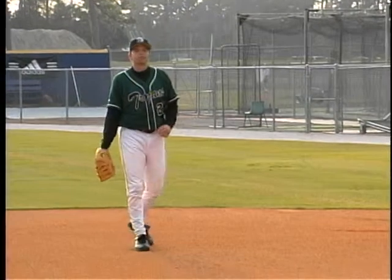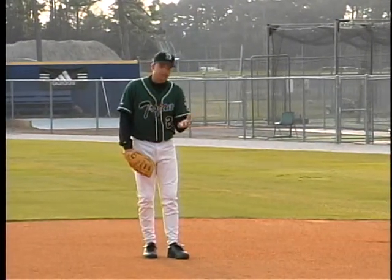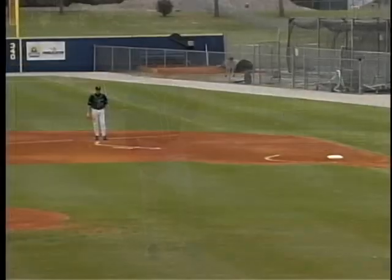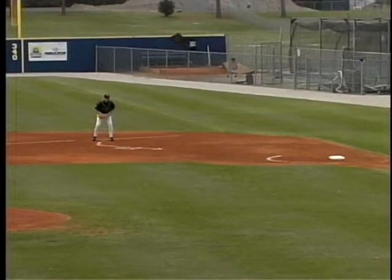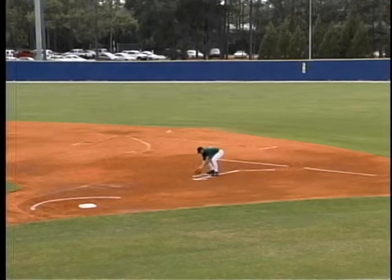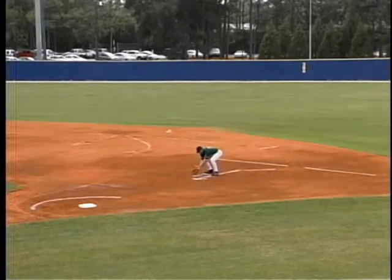Fielding ground balls at first base — we need to make sure that we first catch the ball or knock it down so that the pitcher can cover first. If we catch the ground ball normally, we should be in a nice fielding triangle so our hands are out, staying low, and making sure the ball stays right here, our chest in front of the ground ball.